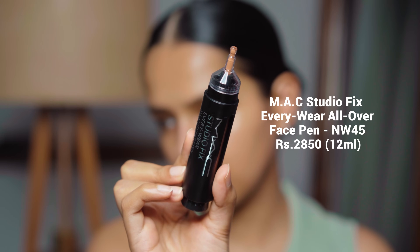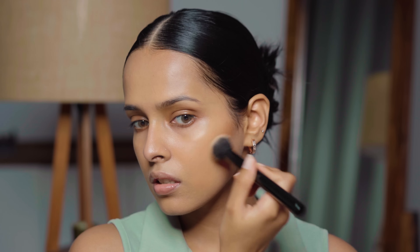Next I'm trying out the MAC Studio Fix Everywhere All Over Face Pen. I really like the hygienic packaging. I have it in shade NW45, which is my contouring shade. I spread a little product on the back of my hand and pick it up with my MAC 234 brush — just a little bit, because this is very pigmented. It's very blendable and can totally be used for contouring. It gave my face a lot of dimension. Now I'm using a smaller brush to contour my nose — this is from Cuffs and Lashes, the E009 brush. You need the tiniest drop of this product.